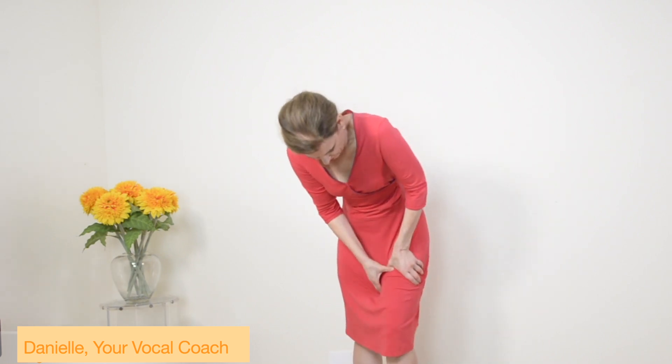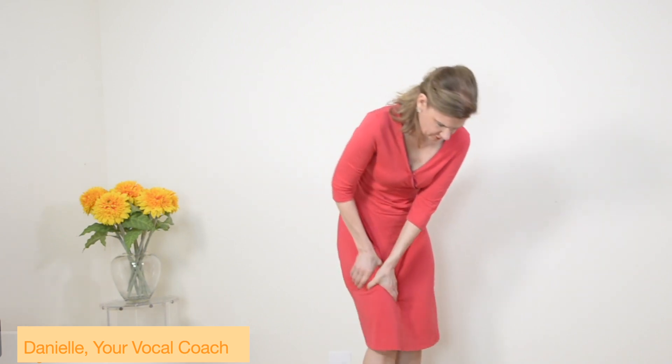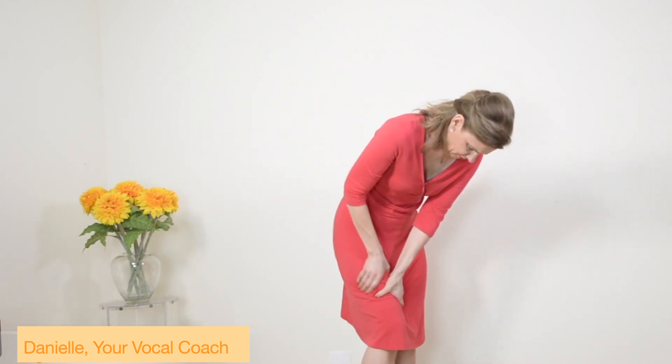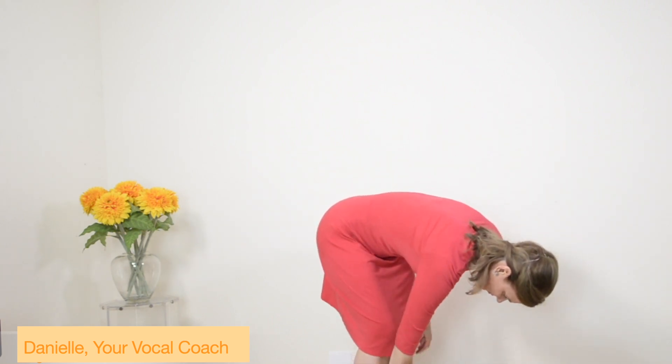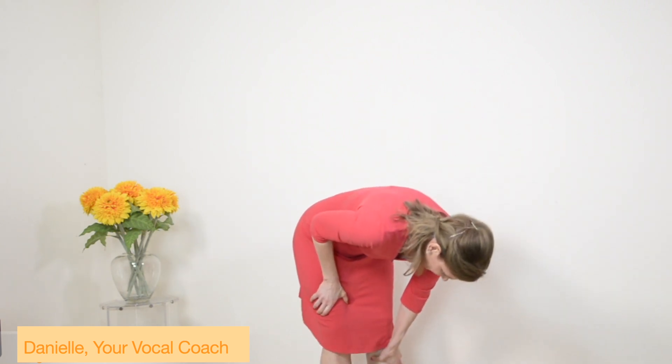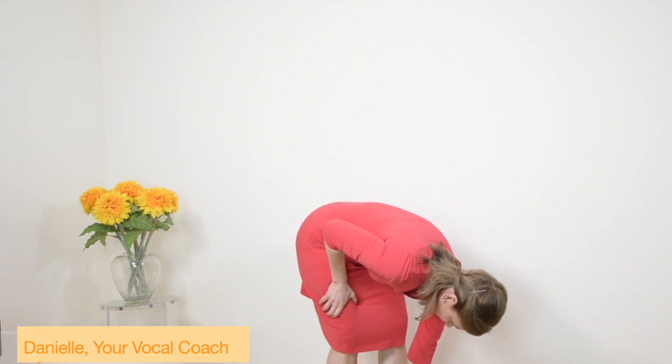And then you just massage it down, from one leg down, and also in the back, and to the other leg down. Don't press too hard, it should still feel good. And then you go knees, and the lower legs. Just massage it all out. It should just feel good.